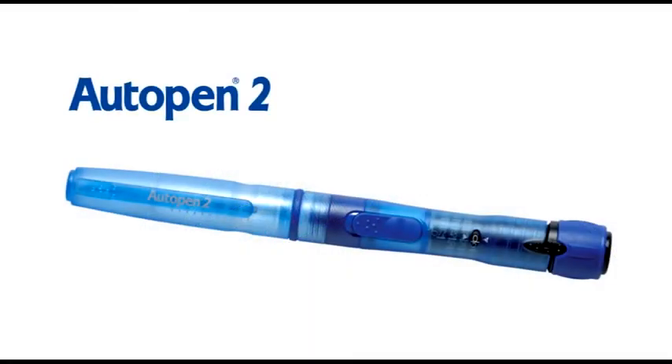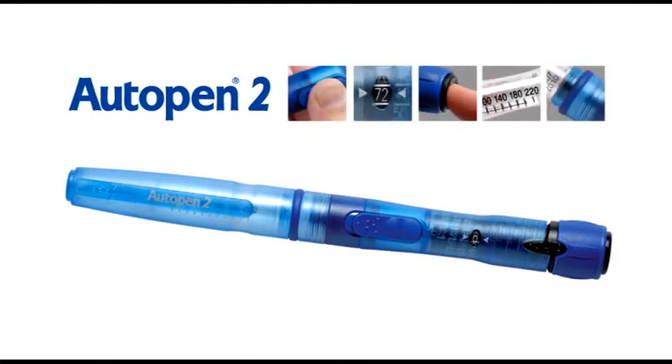Autopen 2 is the latest Autopen from Owen Mumford, with several additional features to benefit the user.